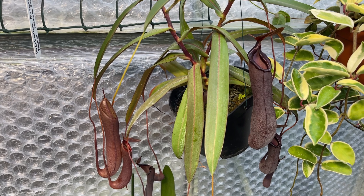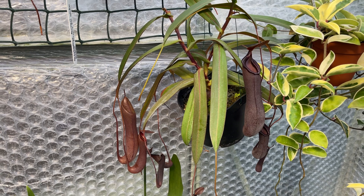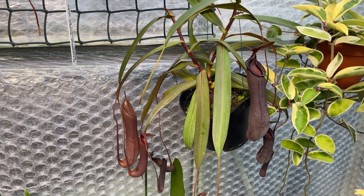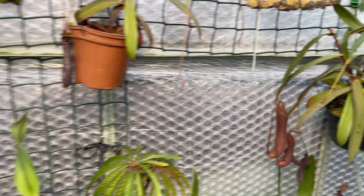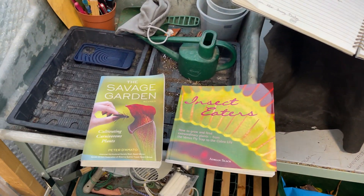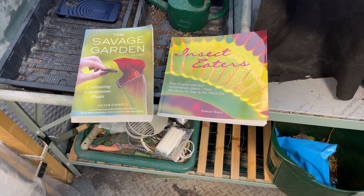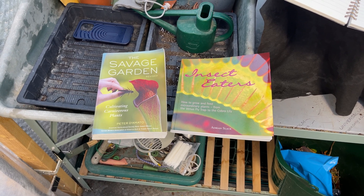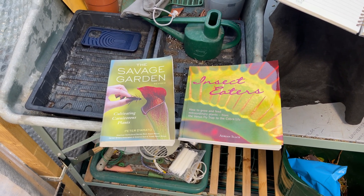There are two accepted bibles — I'm using 'bibles' in inverted commas — for people who grow Nepenthes or carnivorous plants in general. We've got The Savage Garden by Peter D'Amato, and we've got Insect Eaters by Adrian Slack. These are the two go-to books that carnivorous plant growers tend to reach for. I can't say I've read them start to finish — I tend to use them as a reference.